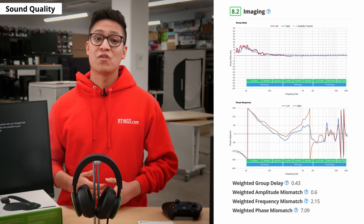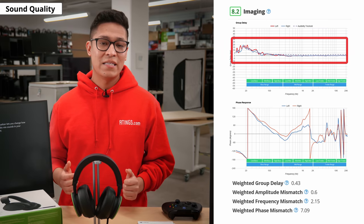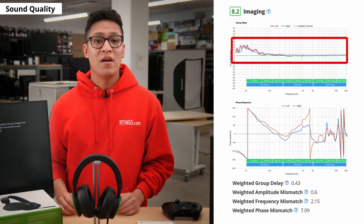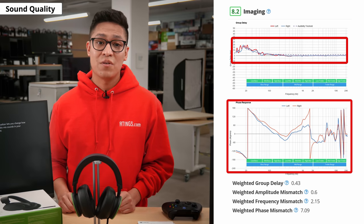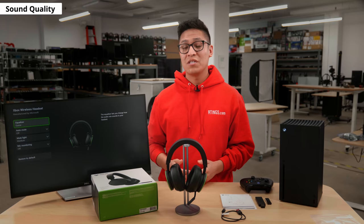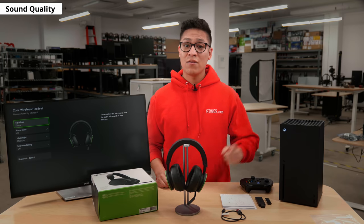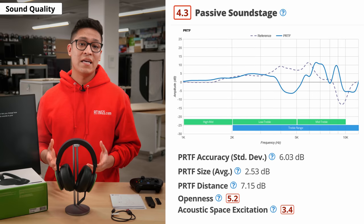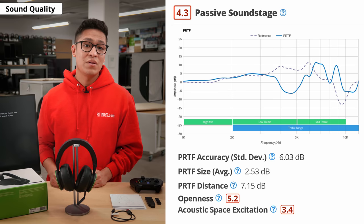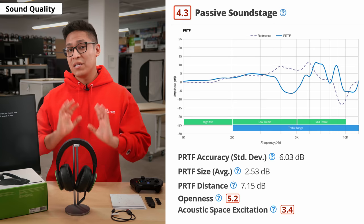That said, this headset offers great imaging. The weighted group delay falls below the audible threshold, resulting in a tight bass and a transparent treble. Both the left and right drivers are also equally matched in amplitude, frequency and phase response, so objects like footsteps are accurately placed within the stereo image. Headphones and headsets create a passive soundstage which helps localize spatial cues in your audio around you. The passive soundstage on the Xbox Wireless Headset is poor, which is in part due to its closed back design, and can be perceived as unnatural, as if the audio is coming from inside your head rather than from speakers placed around you.